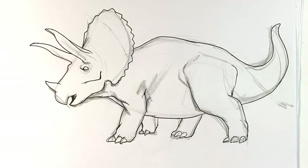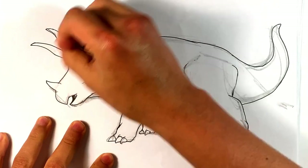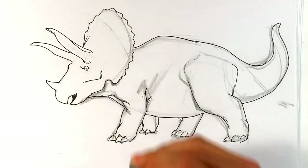Let it dry for a little bit, and then afterward erase the pencil construction lines. I'm going to use a kneaded eraser to erase a lot of this excess. If you guys have any other dinosaurs you want me to draw, please write them in the comments right now.